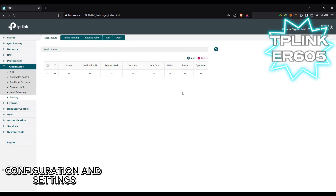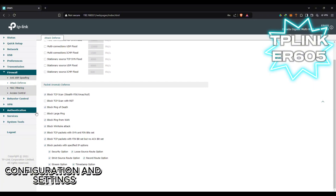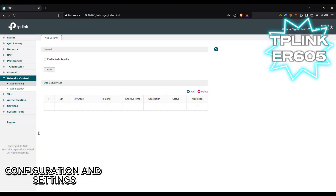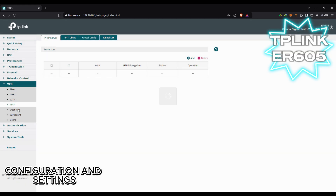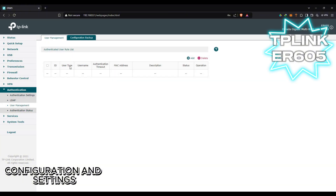We have load balancing here, which we'll check later. It also has the ability to route packets, so you can really control and prioritize the packets coming in and out of your router. And there's the VPN section — you can create your own VPN settings here, as this router was really marketed for its VPN capability.